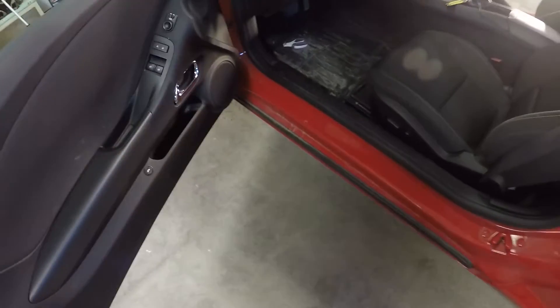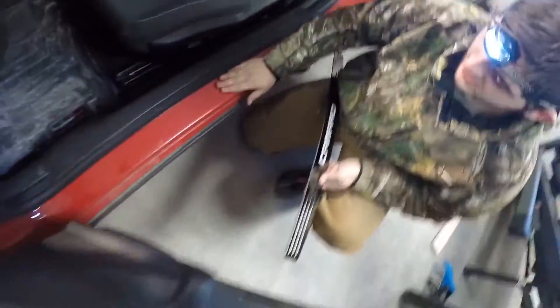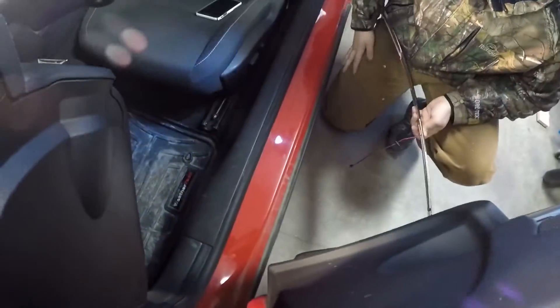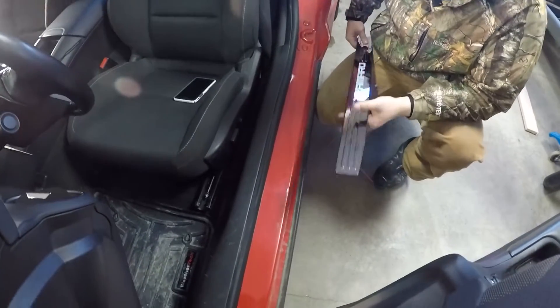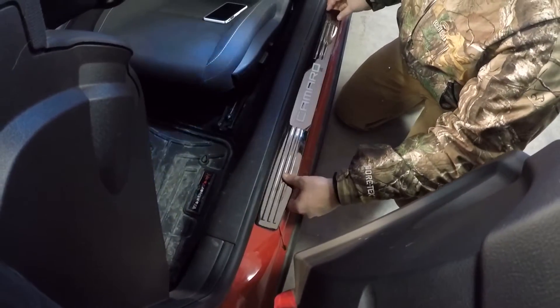They go down right in here and they'll light up whenever we open the door. We're actually going to wire them into the courtesy lights or the dome light — whenever you open the door, it will turn on. This is what it looks like without them. It's pretty dirty right now, but it literally does not come with any, so I figured these would be a good little mod to do.